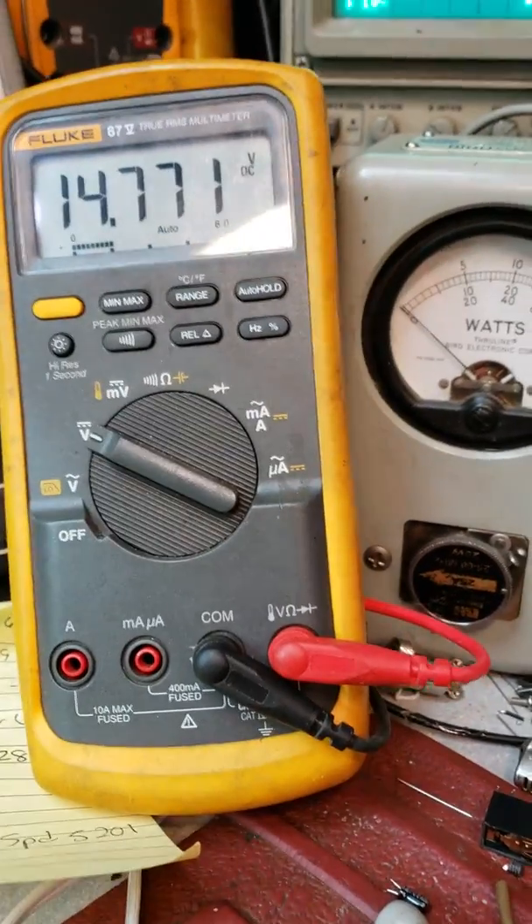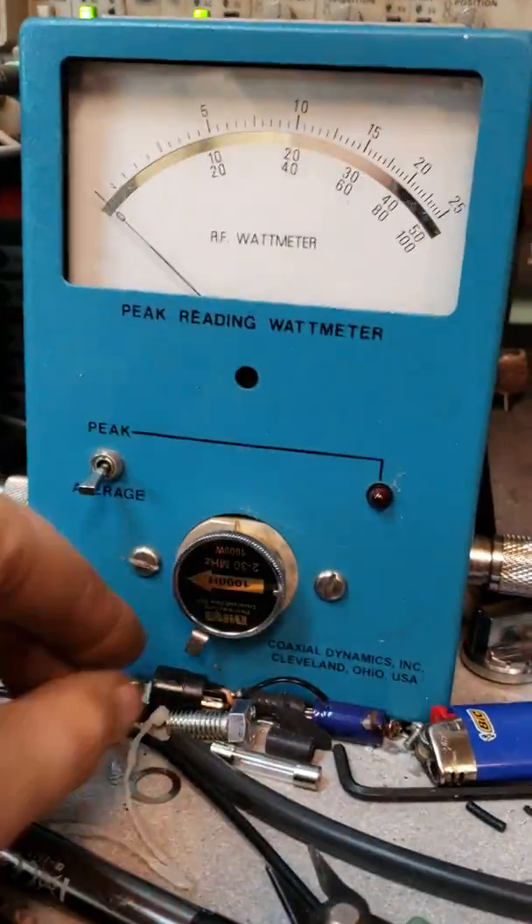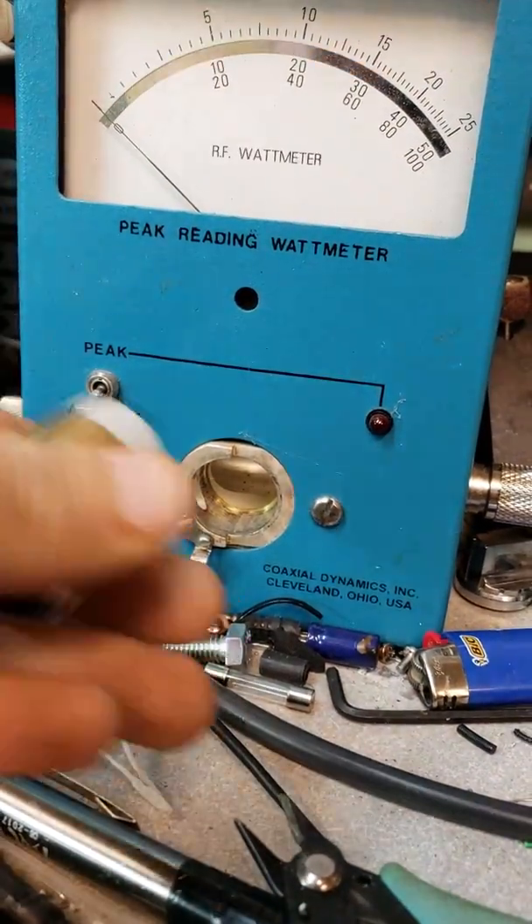Looks like a good solid 20 watts average with about 14.6 volts. Darren, grab me a 100-watt slug. I got a thousand-watt slug right there for my peak, but I need a hundred watt. I might have one on the gear too — yeah, I got a hundred watt here.